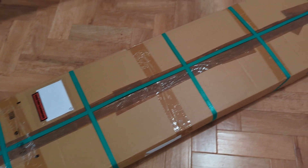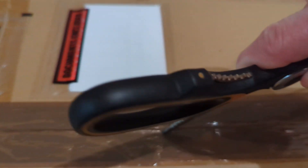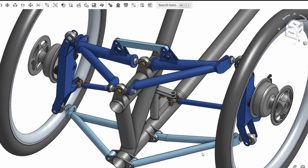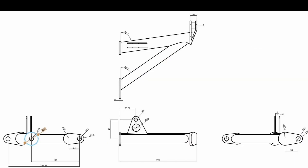I've ordered a box of metal tubing to get started. I'm going to be working on the upper tilting arms first. This is the CAD drawing.